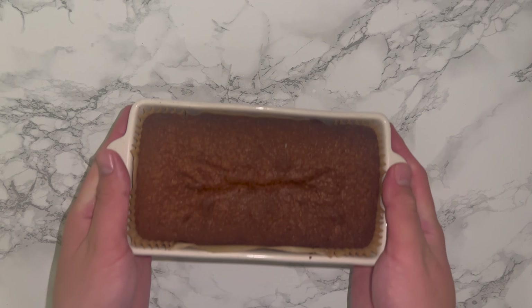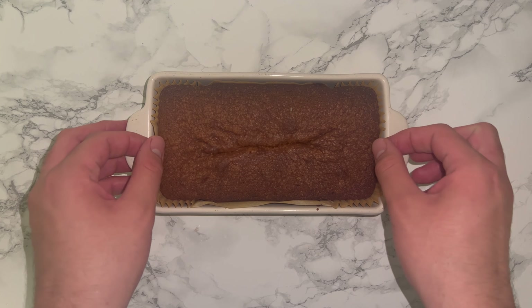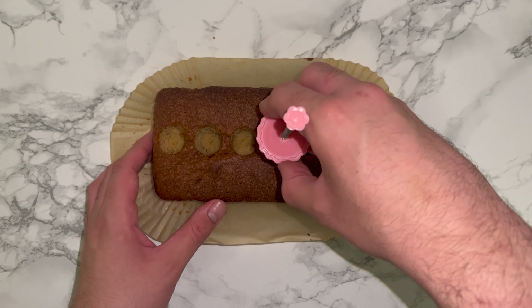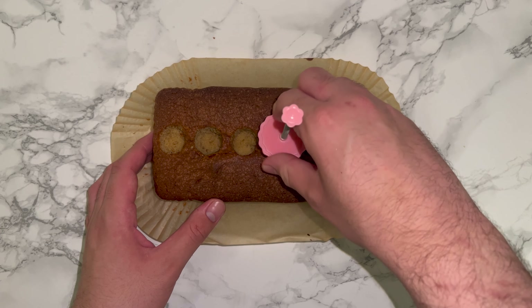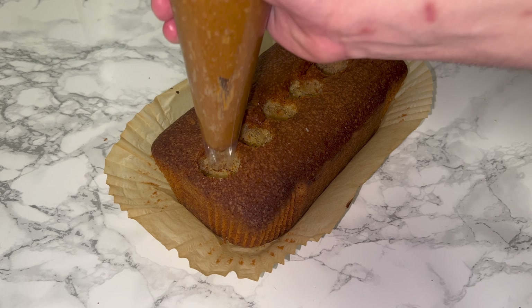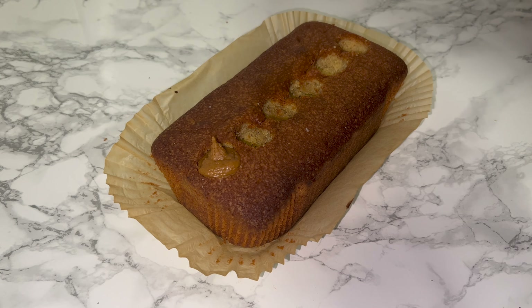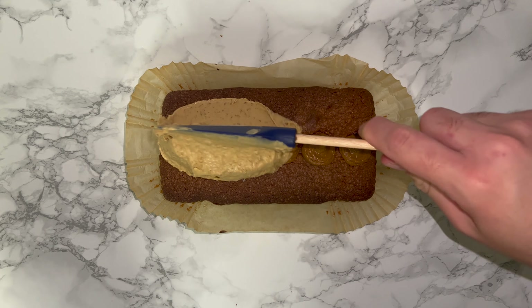If it's still a little loose, place it into the fridge and it'll be fine. Here's what the cake looks like once it's baked and fully cooled. To add more biscoff into this loaf, take a cupcake corer and core six holes into the loaf, then fill them with biscoff. I'm using crunchy but feel free to use smooth. Get as much biscoff in there as possible.